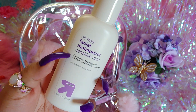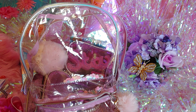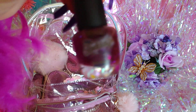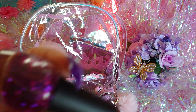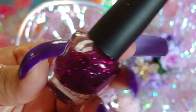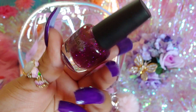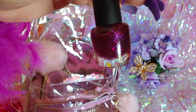I have a facial moisturizer — oil-free, sensitive skin — by Up & Up from Target. I like to use this every day. I also have a polish called Rockstar — the brand — and this one is Sweet Sponge Sugar from that collection. It's a purplish fuchsia pink glitter — more of a clear coat that's supposed to be glittery. I got several of these in a package at Christmas time last year.